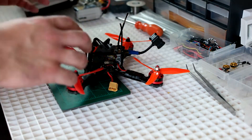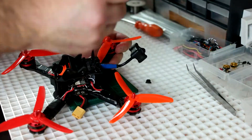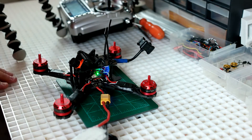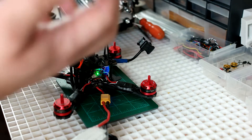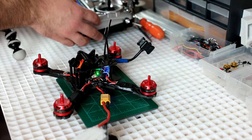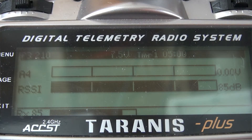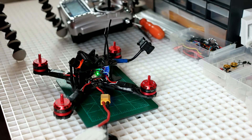Alright guys, first let's take off these props to make sure they don't spin up on us — let's keep everything safe. So first we're just firing it up and making sure we can connect to it but that we don't see any telemetry. Then we're going to try to solder on the wire like I talked about. If I go to my telemetry screen, you can see that I have an RSSI feed because that's built into the receiver itself and doesn't require input from the flight controller. But you can see that I don't see any voltage — even if I arm it, there's still no voltage. So telemetry is not working. Let's get this thing opened up and try it out.